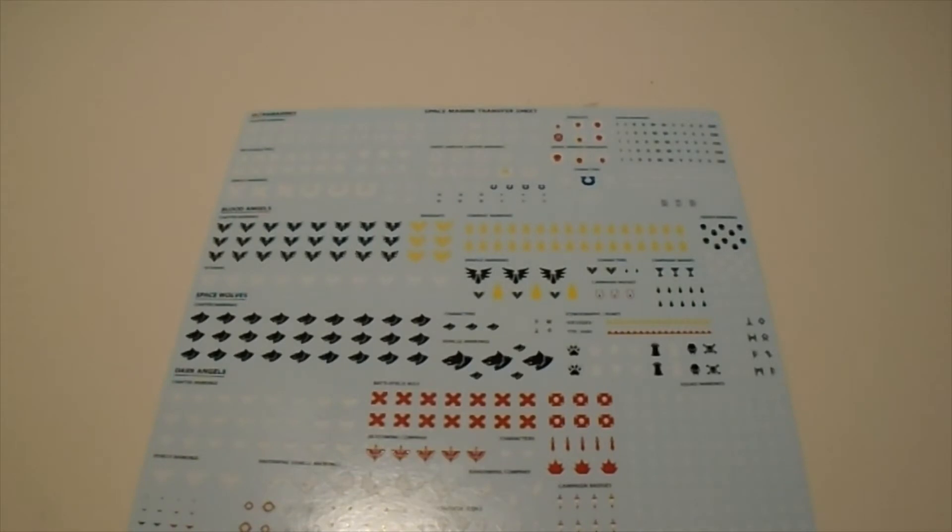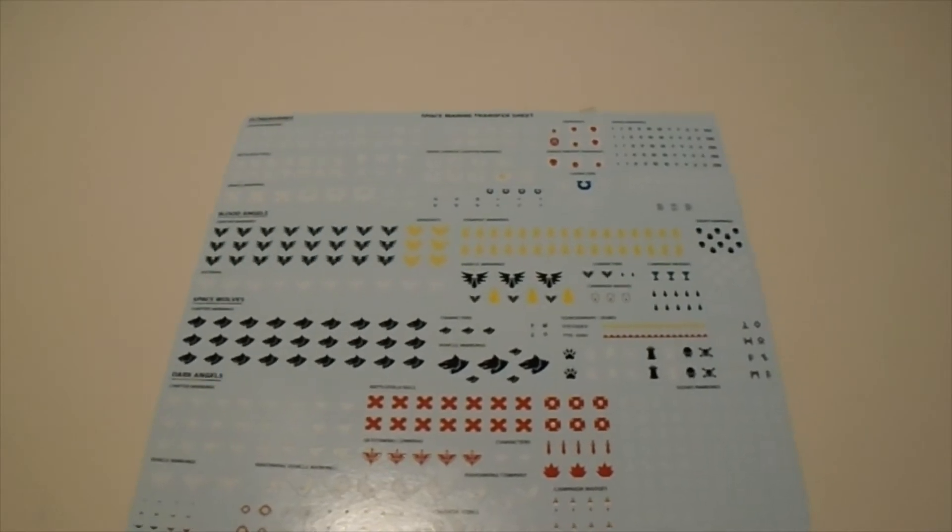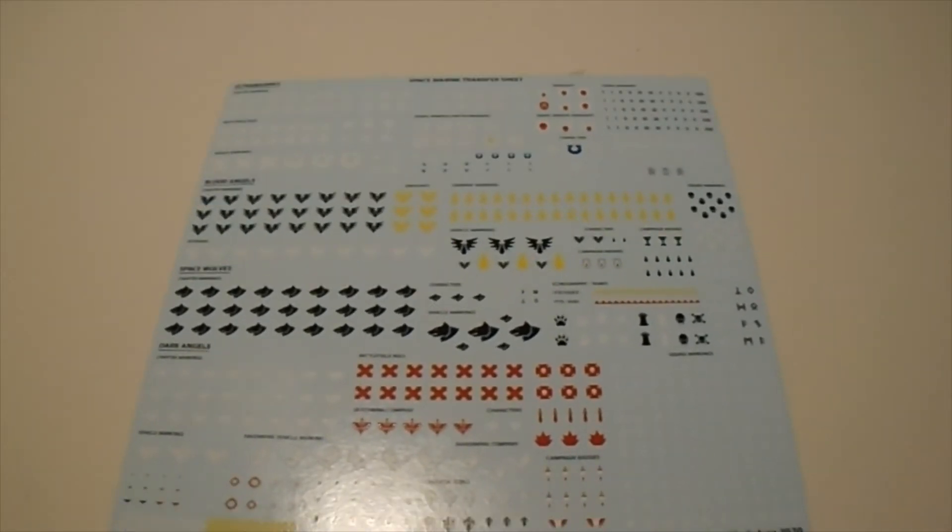Chapters like Salamanders, Iron Hands, White Scars, and Imperial Fists are missing, just to name a few. I kind of wish that rather than one comprehensive transfer sheet, they had maybe two transfer sheets with fewer transfers on each sheet. I think there are going to be a lot of players who want to pick up this box set and will have a harder time making it match their army if they have to go out and buy chapter-specific transfers.